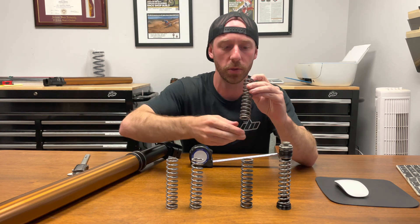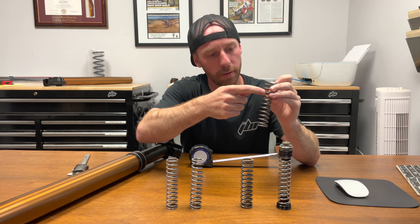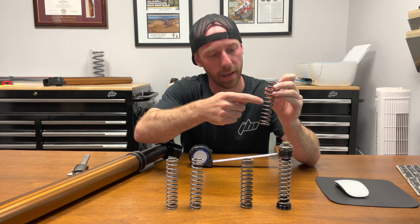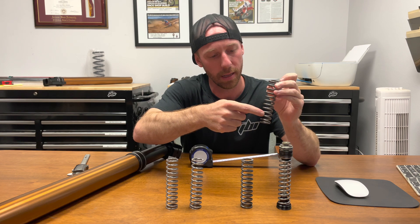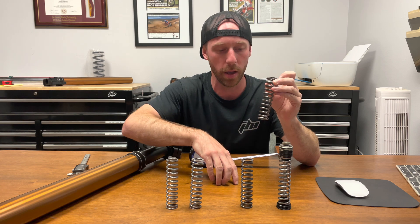Now we're also going to count the coils: 1, 2, 3, 4, 5, 6, 7, 8, 9, 10, 11, 12, 13. Almost 14, but that last coil doesn't come back around.